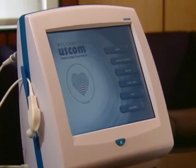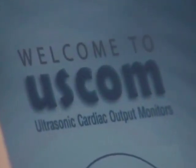Hi Dr. Lichtenfeld, thank you for your time this afternoon. First of all, ESCOM stands for Ultrasonic Cardiac Output Monitor, and we are an Australian-based company. We believe that hemodynamics are very important and that objective measurement of hemodynamics leads to improved outcomes and lowers costs.